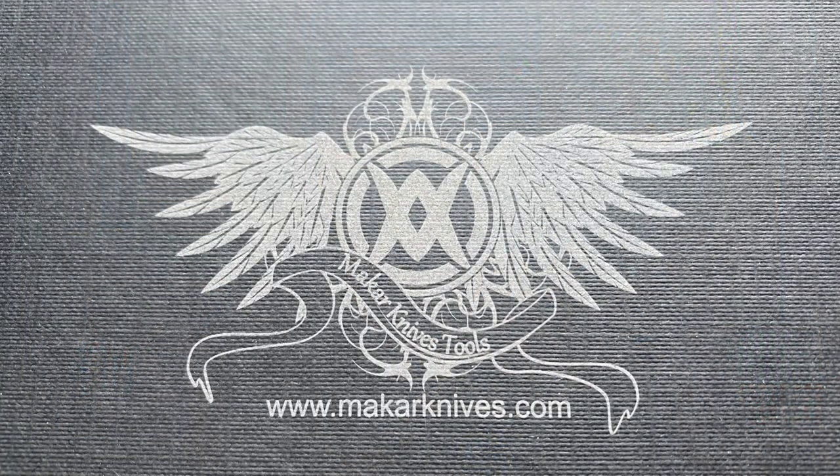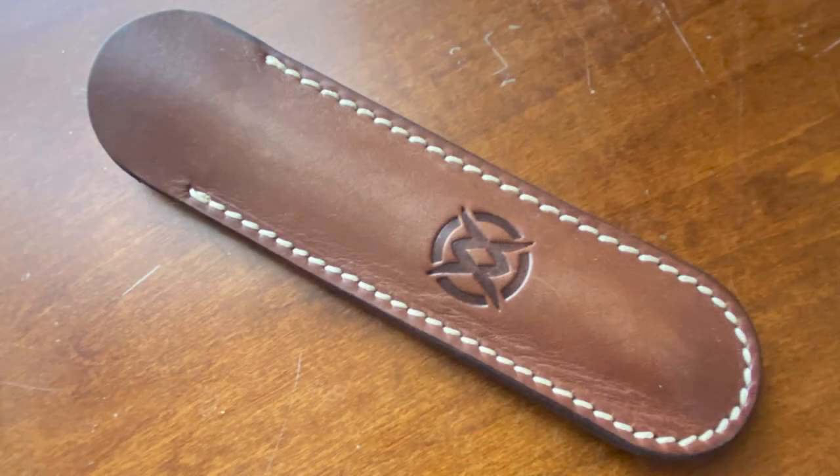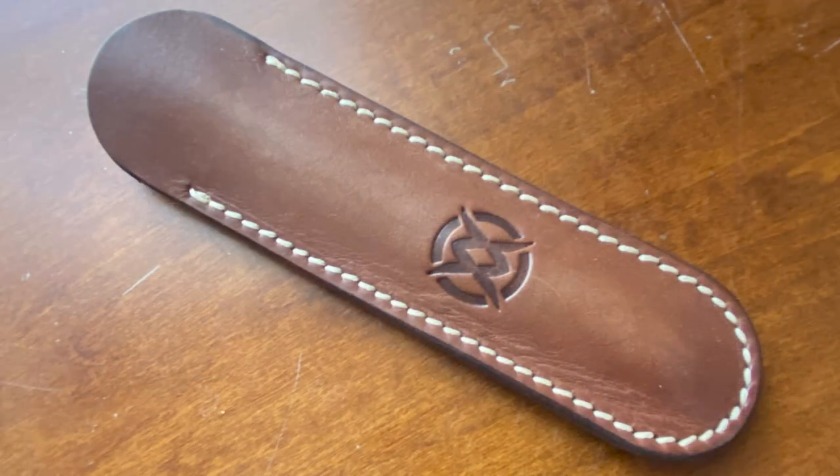The pen arrives in a cardboard box with the Makar logo on it — I think it looks really cool. It has wings and then the M and the W, which are Marcin's initials. Inside the box there's a little information about the company, and a card with information about this specific pen — I'll show you during the writing sample, as this card contains a little hidden surprise. And then there's a nice leather sleeve debossed with the Makar logo, and inside we have the pen.